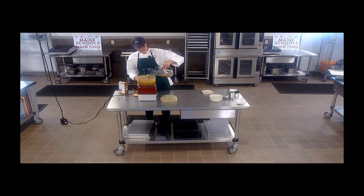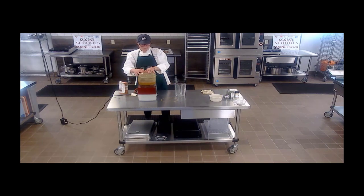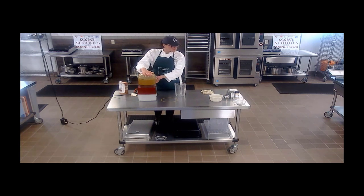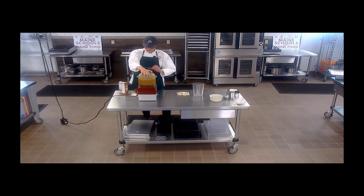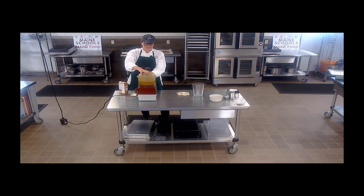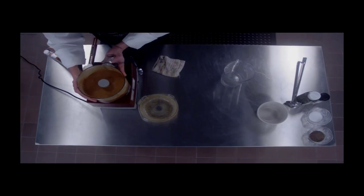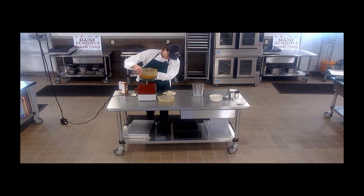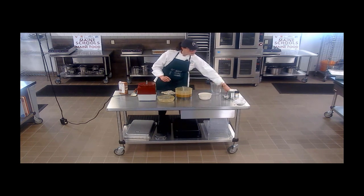I think it's very good and I'm going to add the rest of that stock because it's on the thicker side right now. I'll finish it up. Alright, it looks good and smells amazing. I'm going to pop this off here carefully and ladle it up into a bowl.